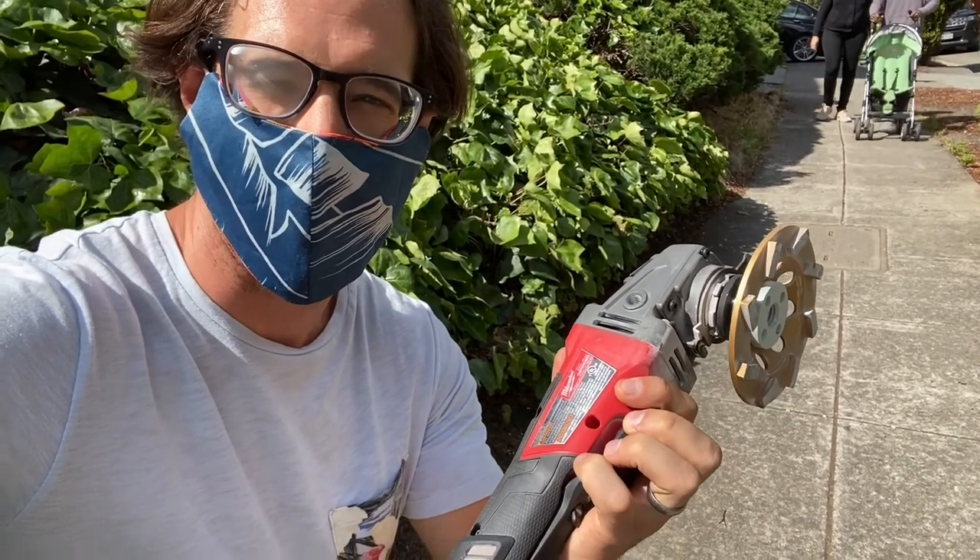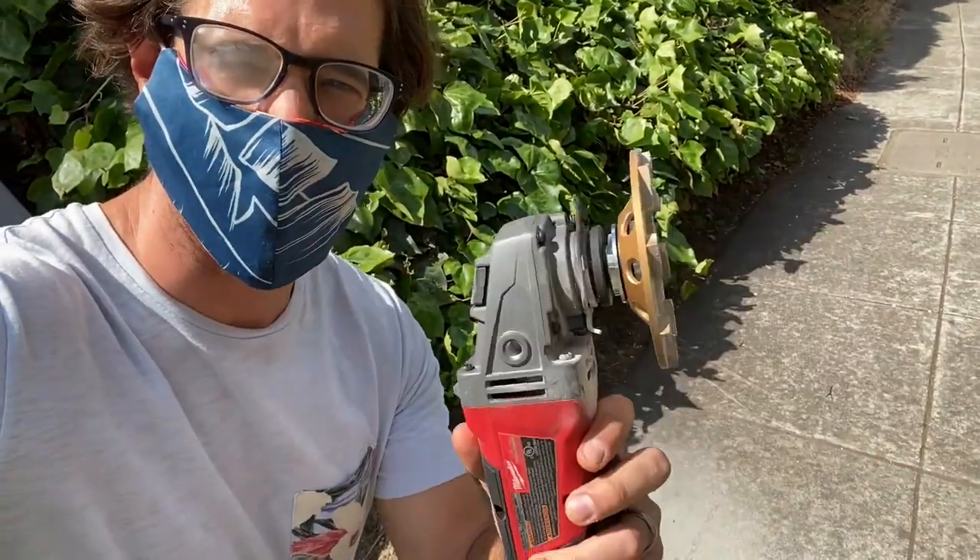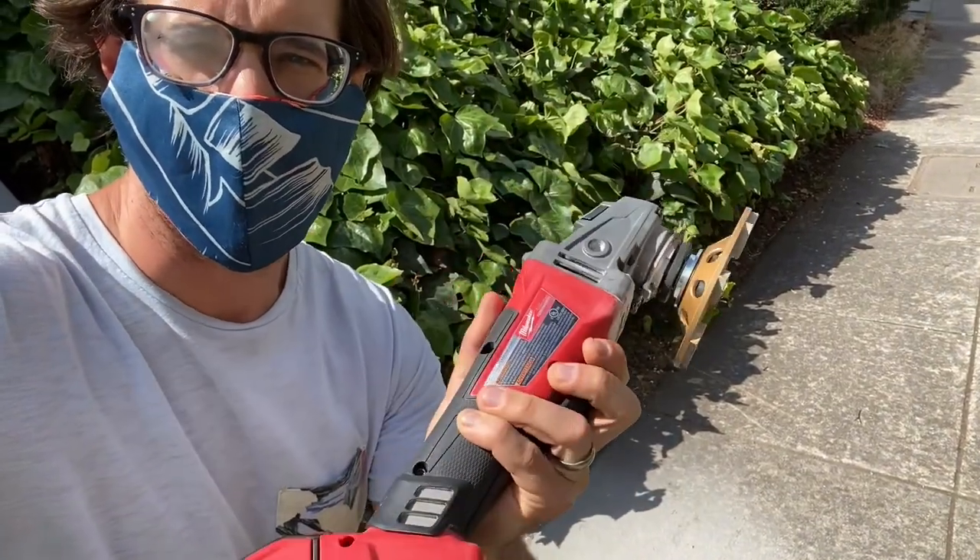I've got my COVID-19 mask on — not the best protection but it'll work because it's going to get dusty — and also got my glasses. I'll put it in fast forward so you can see how long this takes and get a feel for what it's like to grind this thing down. Let's have some fun.